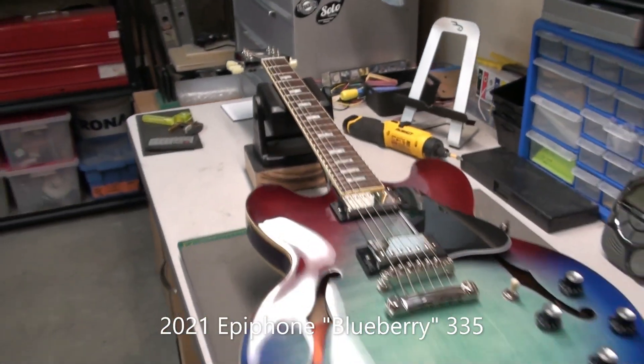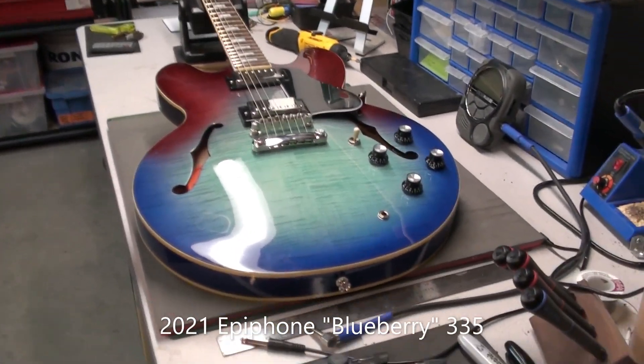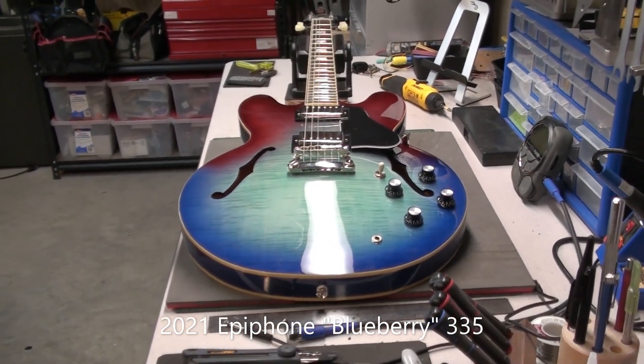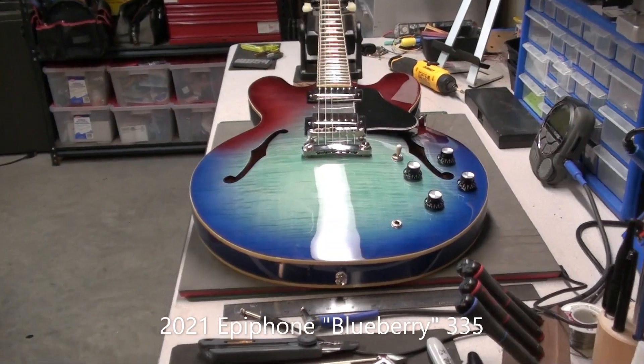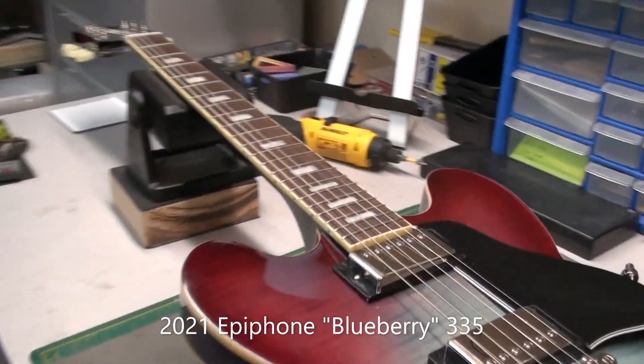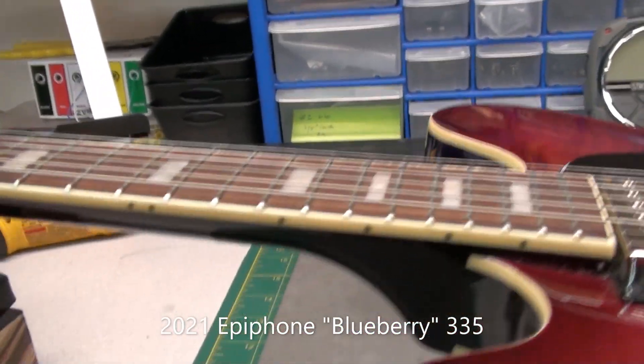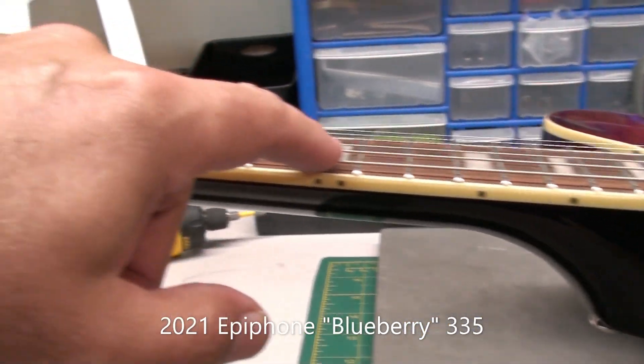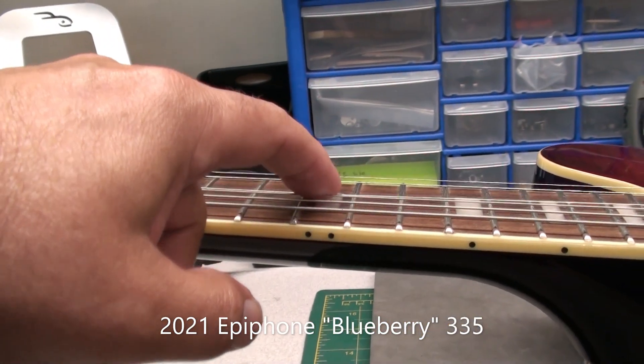He's a little frustrated because he did just have this set up by a large big box guitar store. I'm a little concerned that maybe it was set up with an action this high because it's hiding some other issues with the frets.